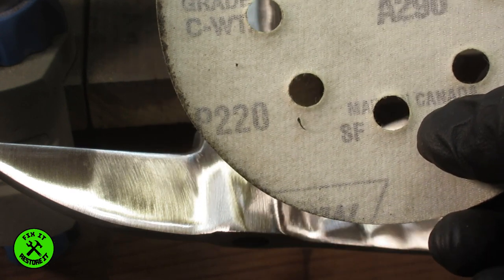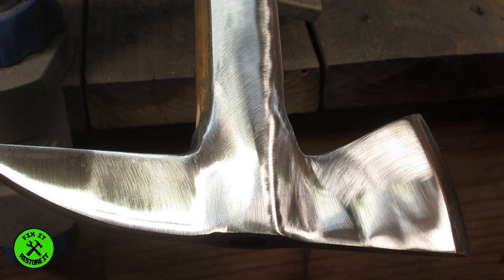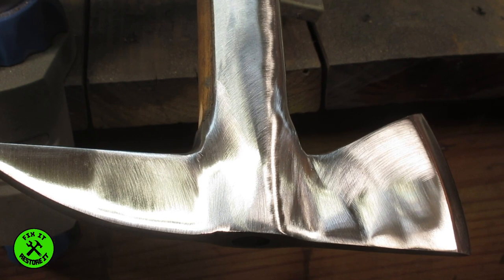This goes right up to 220 and I do have 150. Let's see what the 220 does. The trouble is with a bigger grit it leaves lots of scratches and you have to get the scratches out, otherwise it shows at the end.